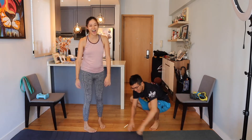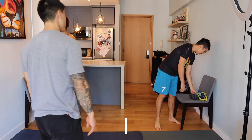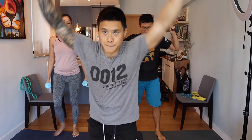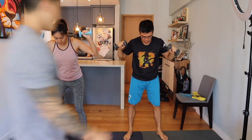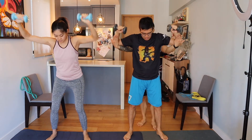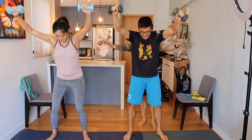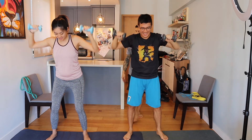Coming back up, we are doing bent over W pressing. We're hinging at the hips, pushing slightly back, leaning forward, setting the arms in a W position, pushing overhead and then drawing backwards. Have your knees slightly bent, set your arms out first — and push. Don't let the elbows dip lower than my hands. Well done!